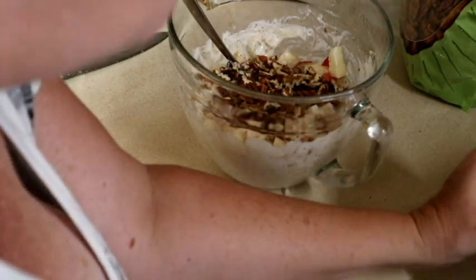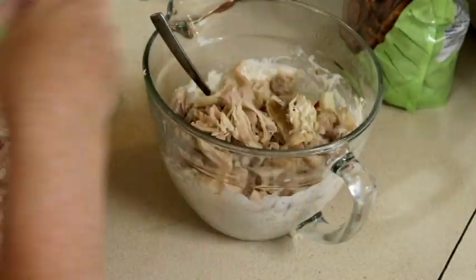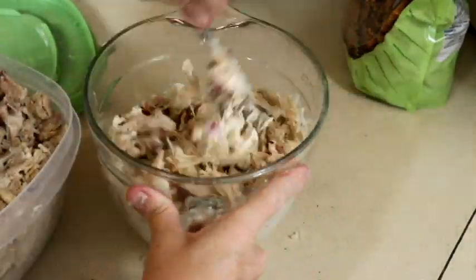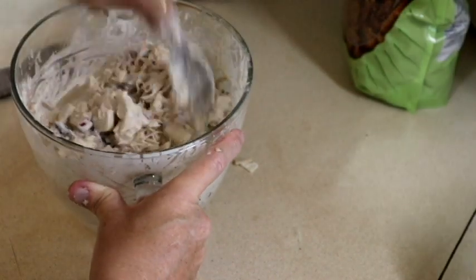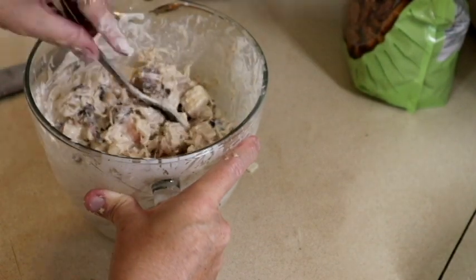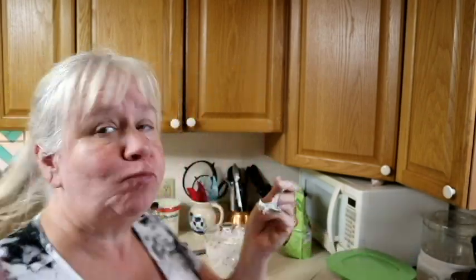And the last thing to add is chicken. You can add grapes if you want to, but I'm not adding grapes because I've already got apples and cranberries in there. Let's get a taste. That's good!